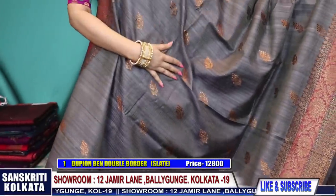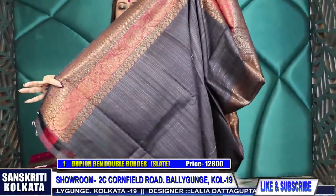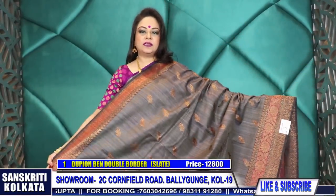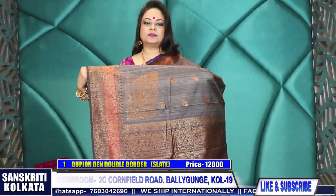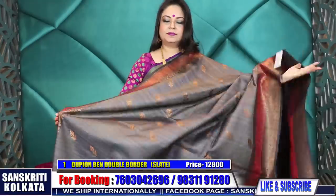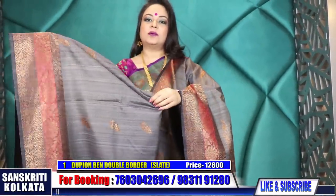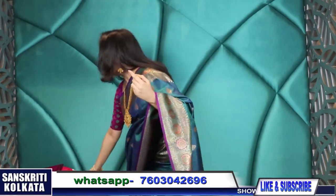Here goes the blouse piece - the blouse is along with the pallu. Product number one, episode 26, priced at 12,800 rupees. A very elegant and rich color. The upper border will be slightly narrower than the lower border. Once again showing the border - antique zari, hand woven pure tassar benarasi dupion.